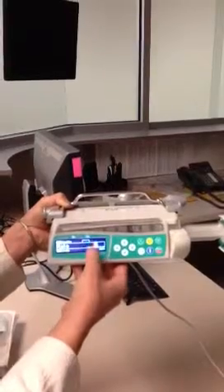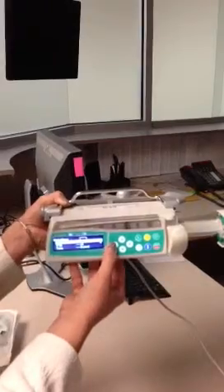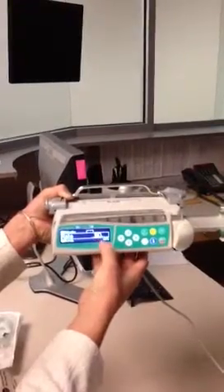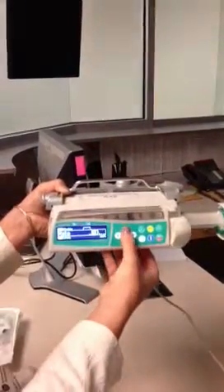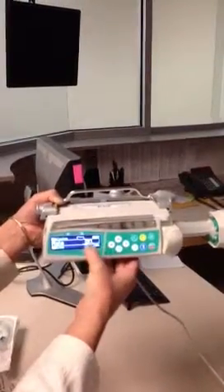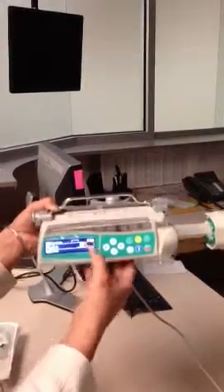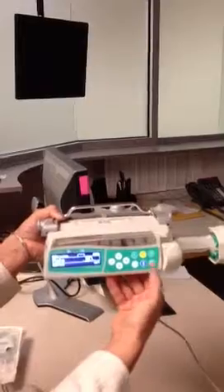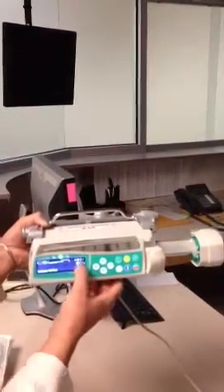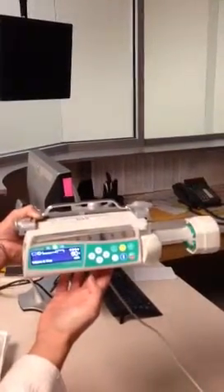You have your ones column and your tens column. Left arrow over to the tens column because we're going to enter in 60 mLs per hour. Up arrow to enter a 6 in the tens column — now we've entered 60 mLs per hour. We know we can start because there's a start icon at the right-hand side of the screen. I can start my infusion — I'm running 60 mLs per hour. I know I'm running because I've got arrows at the right-hand side of the screen and a green light at the top of the pump.